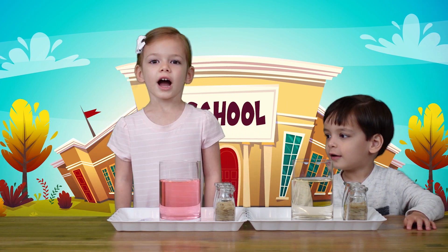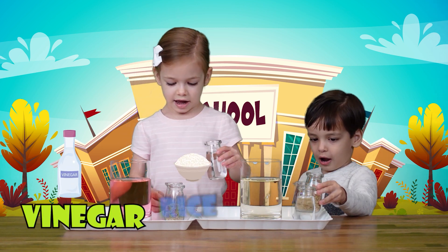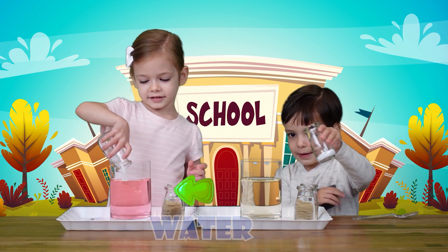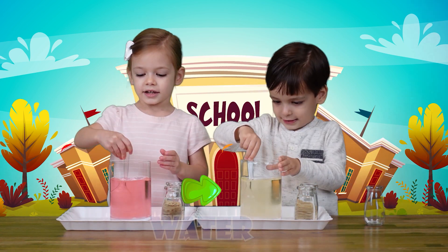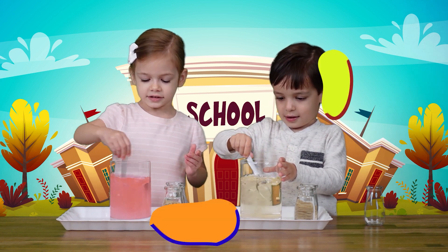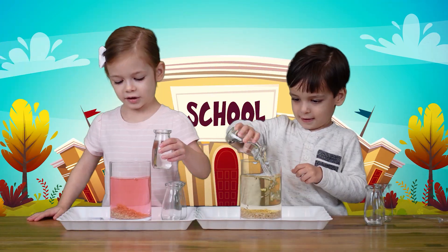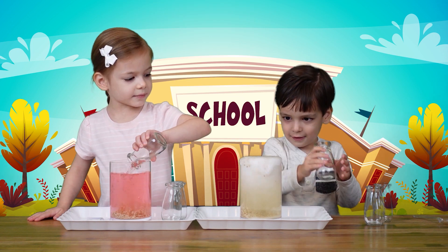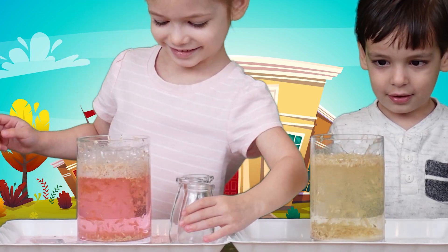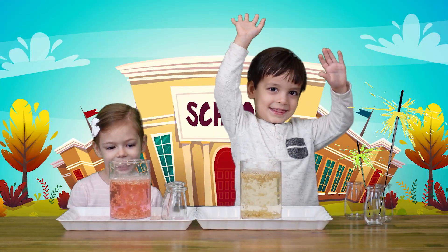Now we're going to show you how rice can dance. All you need is vinegar, rice, and baking soda. You can stir it. Take your spoon and stir it like this. Carefully. Now you put the rice in. Now you put the vinegar. It's slow. Look at the rice. There they are.